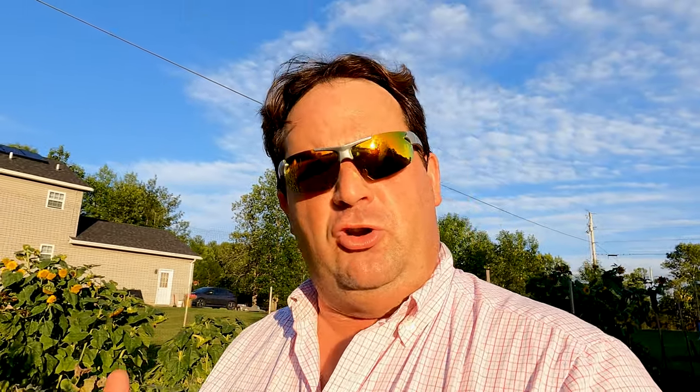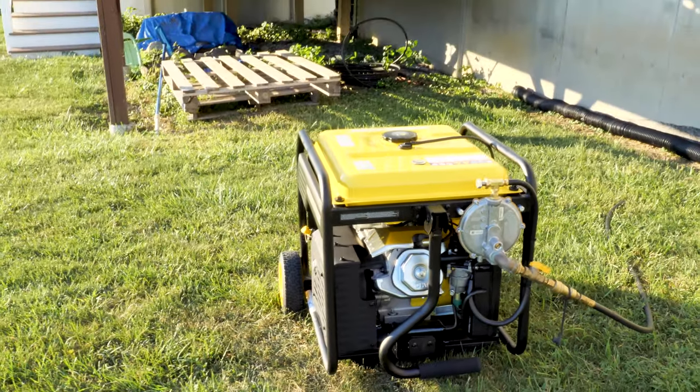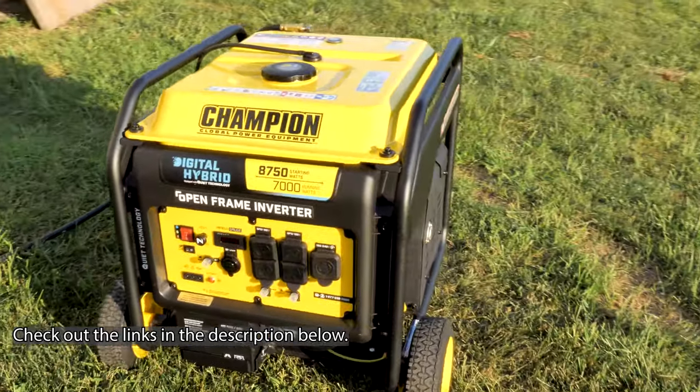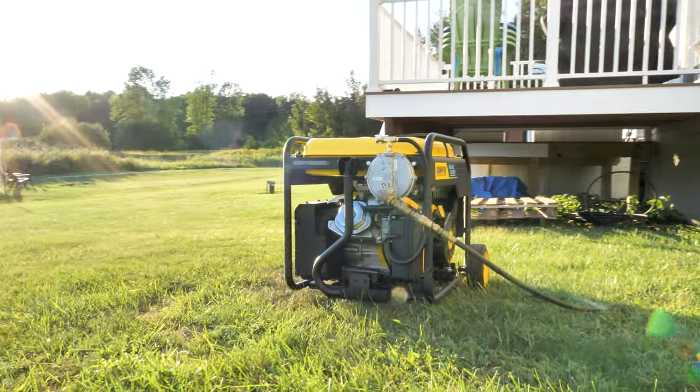This inverter generator runs really well off propane thanks to the US Carburetion kit. If you're interested in a really good, affordable inverter generator that won't break the bank, definitely check out the Champion 10520 inverter generator. If you install the tri-fuel kit I think you'll have no problems — it'll definitely run like a champ. Please like, subscribe, hit that notification bell, and come on back for more videos. Thanks for watching.